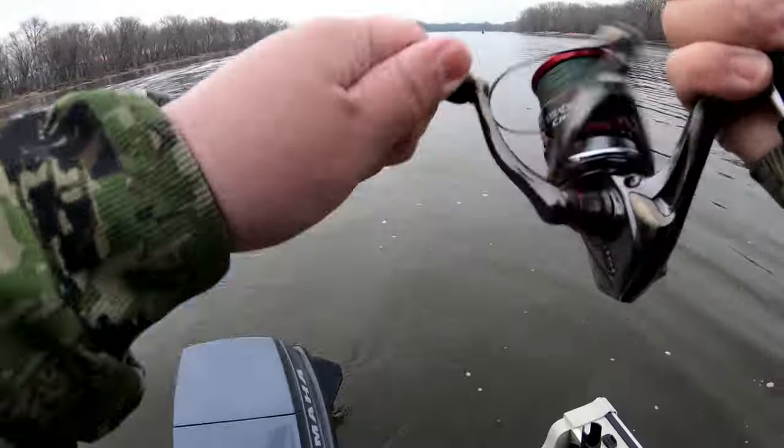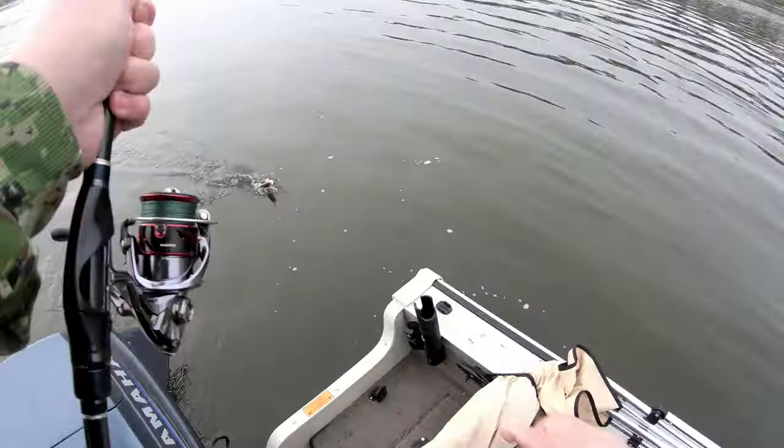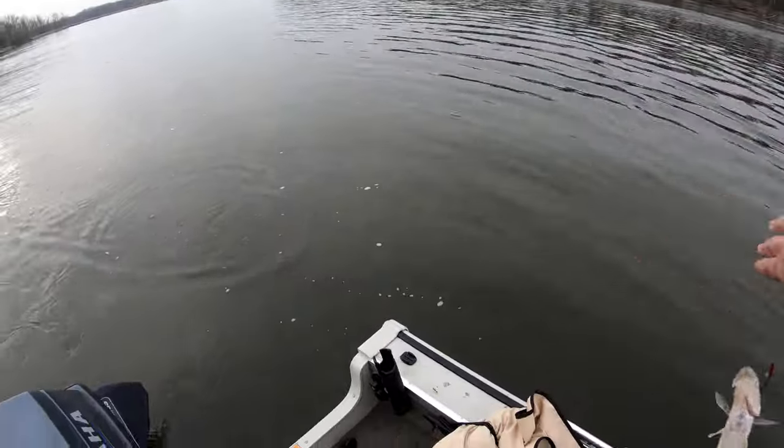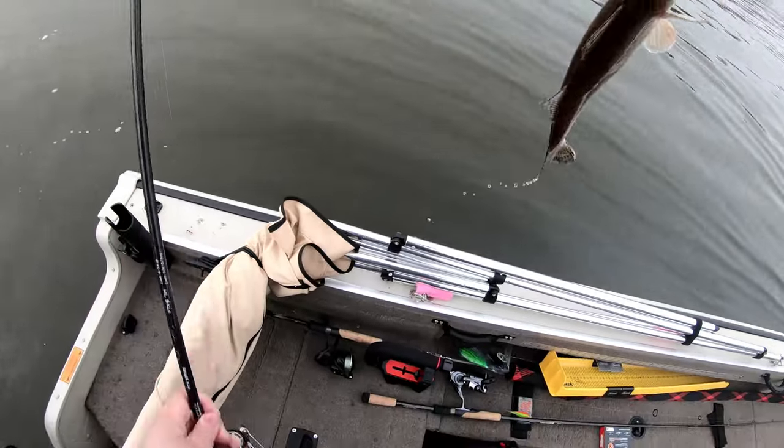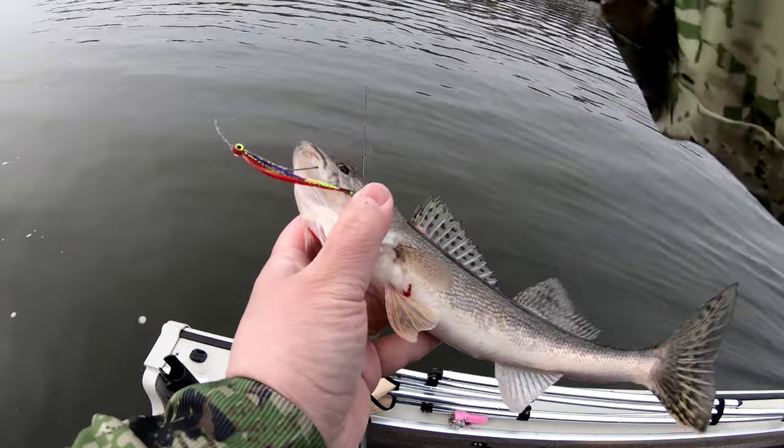A little small guy. Yep, a sauger! Yeah, a fish stick right here. Look how beautiful they are.